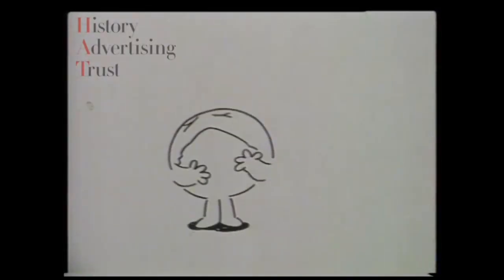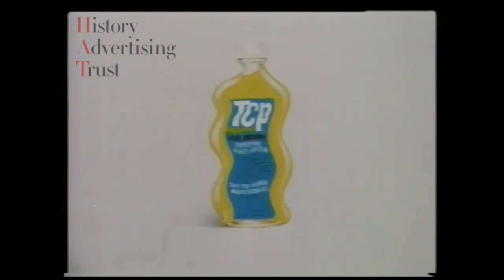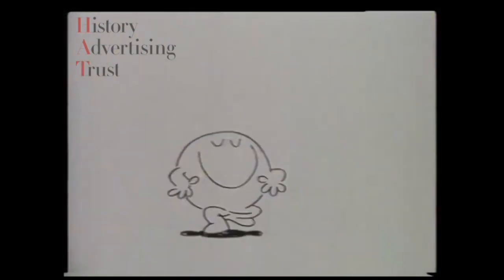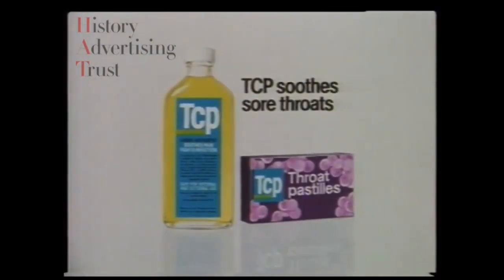Your poor sore throat — soothe it with TCP. Gargling with TCP antiseptic soothes your sore throat fast. And when you can't gargle, use TCP throat pastilles.